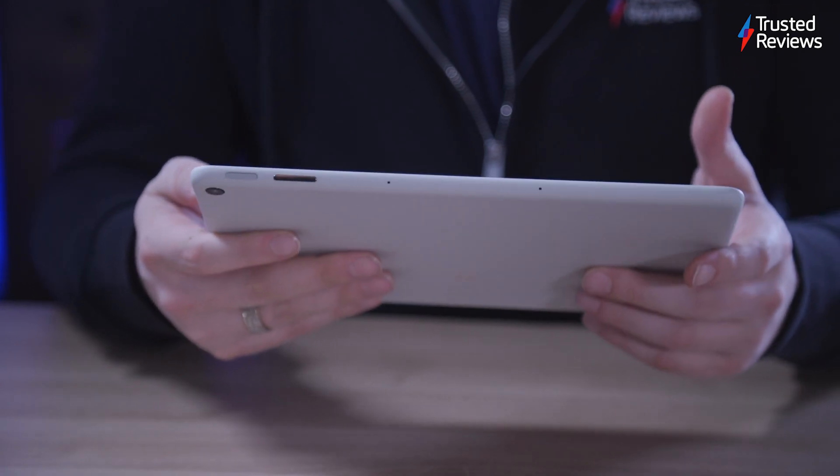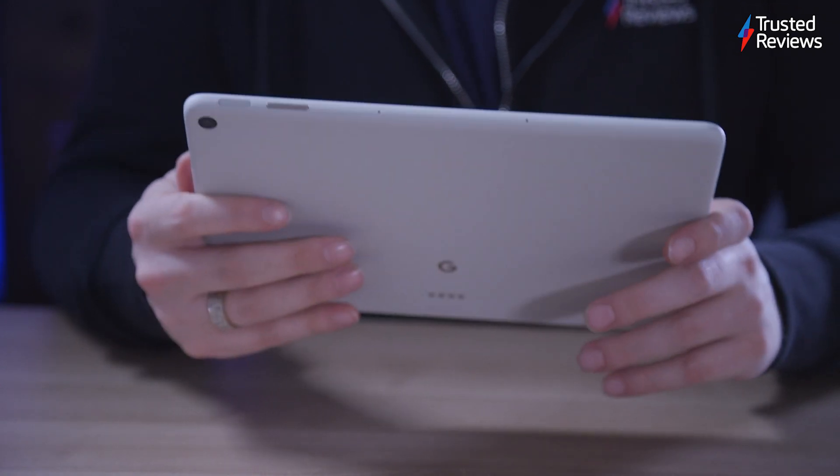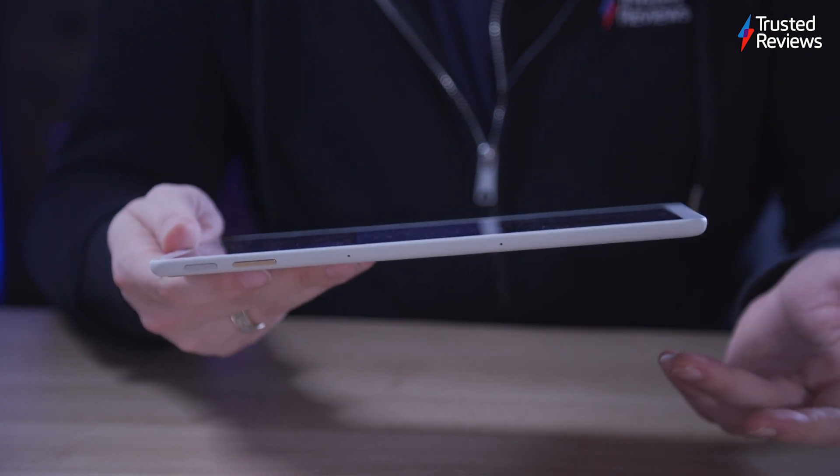The soft-feeling rounded back and sides make it nice to hold, and at 493 grams — slightly less than the OnePlus Pad, slightly more than the iPad 10 — it's light and comfortable.